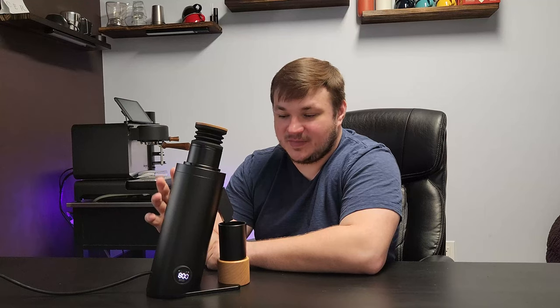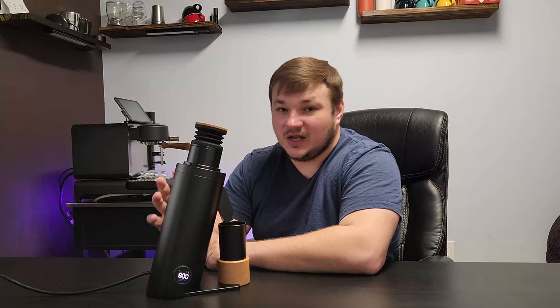Let's get started with the top five pros about this grinder. Number one, I would say the best thing this grinder has going for it is the bang for the buck. You get a lot for what you pay for with this grinder.